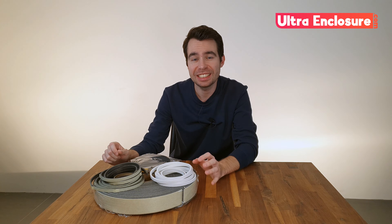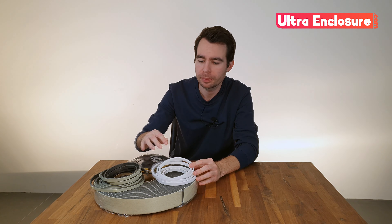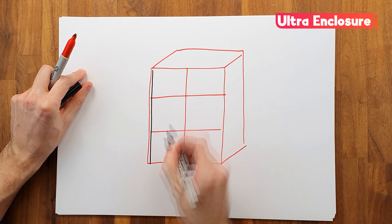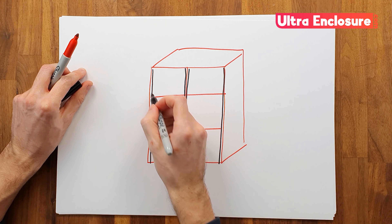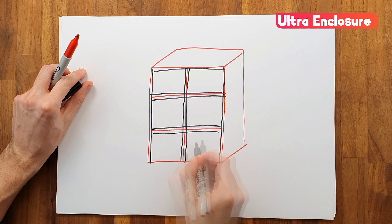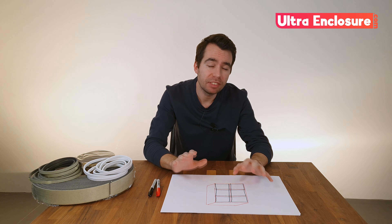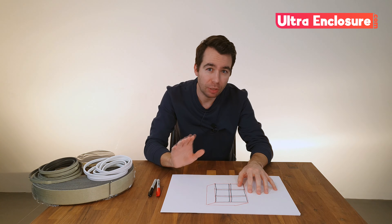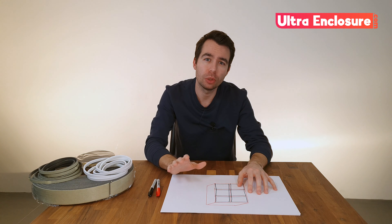I'm going to buy standard size squares and cut them down. Here in the UK standard shed window sizes are 610 by 610 so I can buy this size much cheaper than any other dimension. To ensure a nice tight seal around the doors I'll be using some self-adhesive foam tape. The approximate length I'll need is 4x180 for the two sides and the two centres. I'll also need 6x120 that gives me top and bottom coverage for each door. So for me I'll need around 17 metres of tape but I'm going to get around 20 just to be sure.